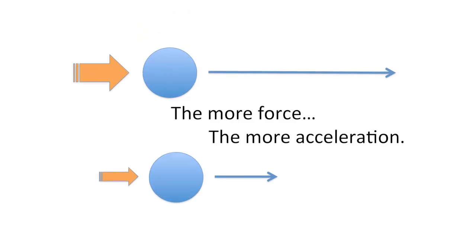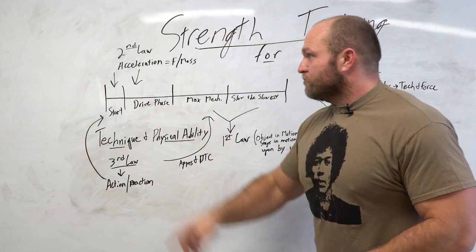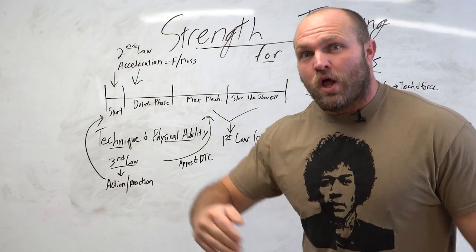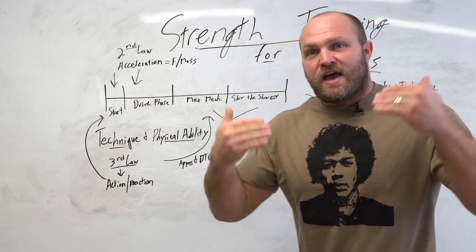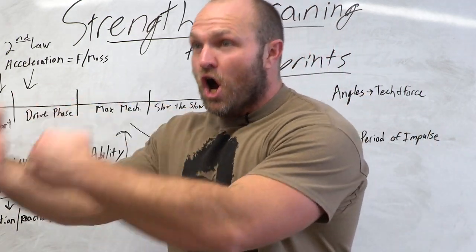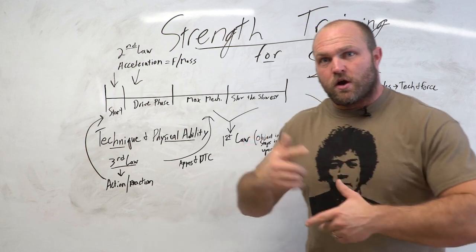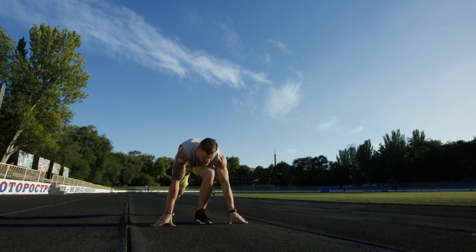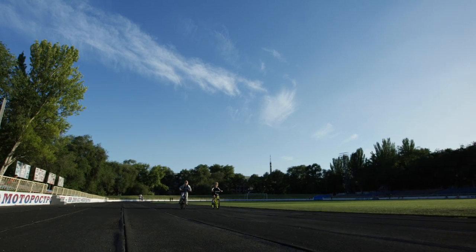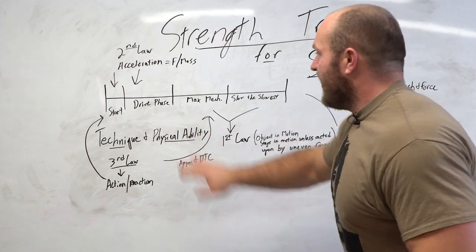That brings us to the second law: acceleration is essentially force divided by mass. That's going to play a key role in our start and our drive phase. The ability to accelerate is all about how much force we can put out divided by how much relative mass we have as individuals. Someone with a little bit less body weight or body fat who can put out a ton of force is going to accelerate a lot faster. So we need to think about how to maintain a lean body weight while also putting out a tremendous amount of force so they can accelerate at a higher rate.